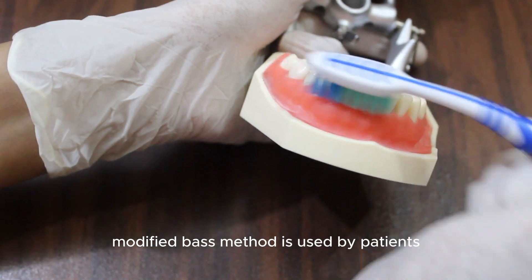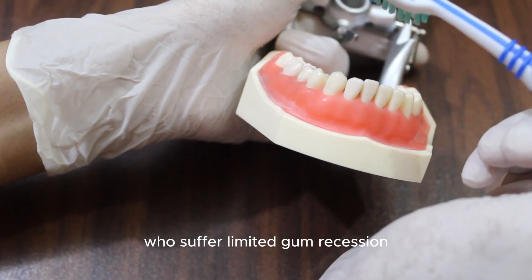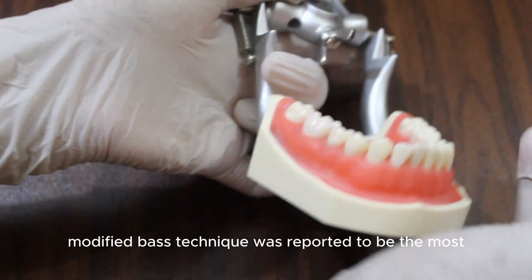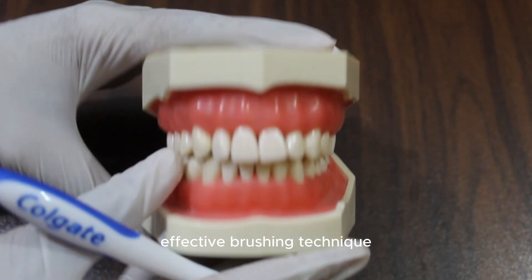The Modified Bass Method is used by patients who suffer limited gum recession. The Modified Bass Technique was reported to be the most effective brushing technique.